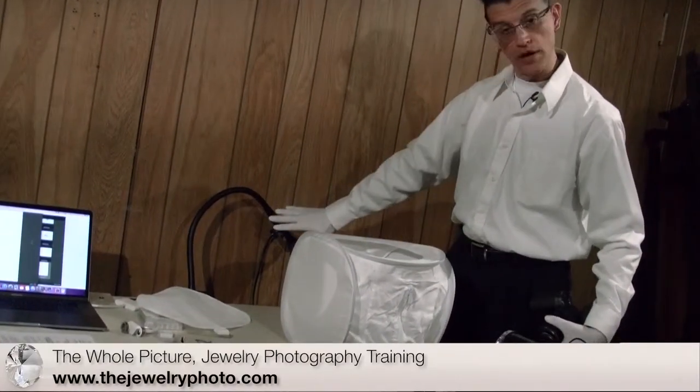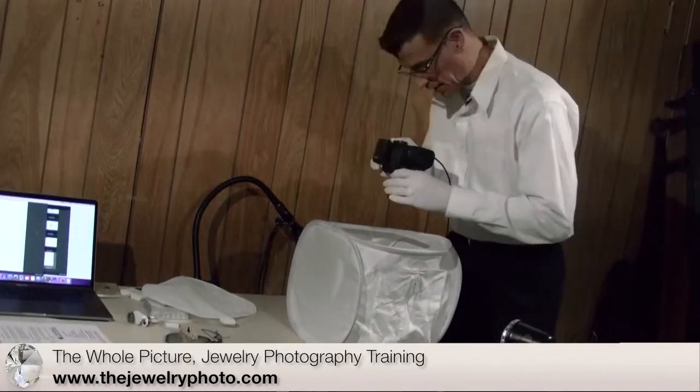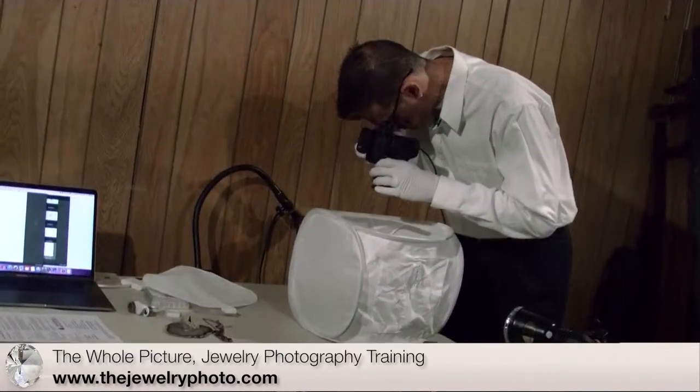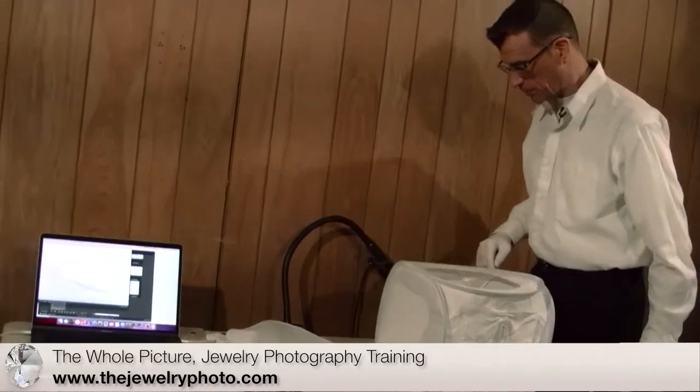I've moved the box further away from the light in the back and I'm gonna take a shot and see what happens. Now we can see some black reflection on the piece here, we can finally start to see some detail in here, but it is still a little bit too overexposed on one side, so I have to try to move things around still a little bit more.